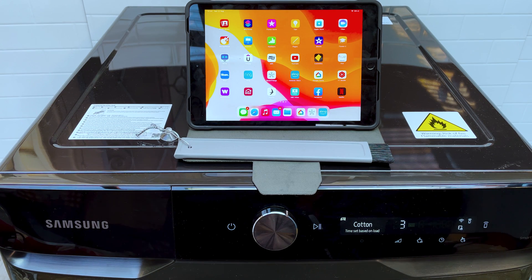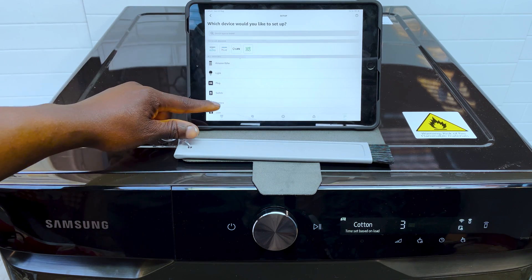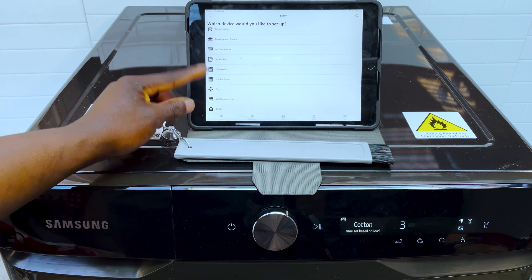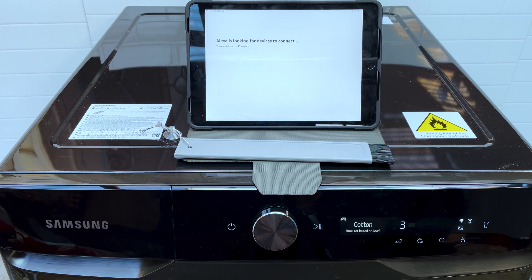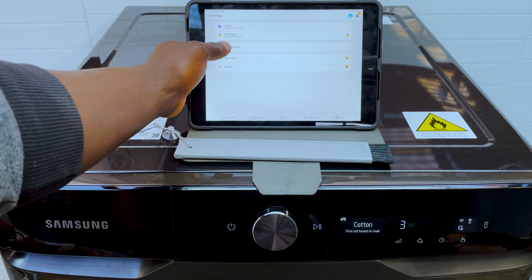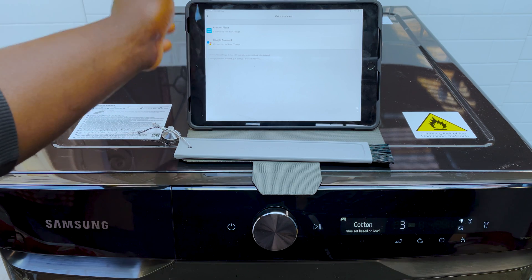You can also control this dryer using voice commands. To do that you need Amazon Alexa or Google Home. Download the Alexa app, sign up for an account, and open it up. In the menu press Add Device, scroll down and look for tumble dryer — select Samsung as the brand. Then click Discover Devices so Alexa looks for devices to connect with. Then go to the SmartThings app, press Menu, then Voice Assistant, and connect your Amazon Alexa account to SmartThings.